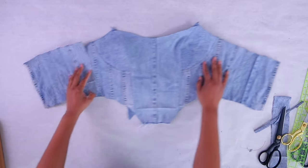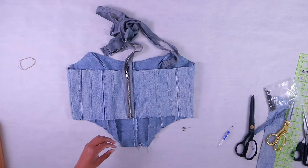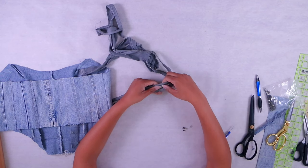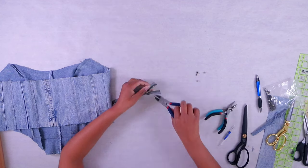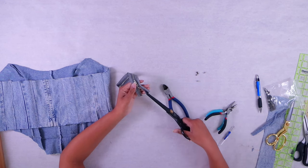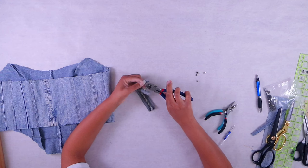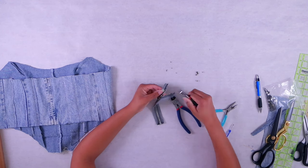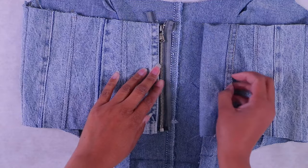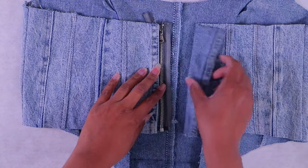Now we're going to attach it. I have a zipper here that I have shortened — if you saw my how-to-shorten-a-zipper tutorial, you'll know how to do this. This was from an old jacket that was longer and we made it shorter to exactly the length we need. The great thing about knowing how to shorten a zipper is you can customize it to any length you need, even if it's not a typical size. We're going to sew it into the garment — the tops are left a little long so I can fold that down and it'll look nice and neat. Just top stitch it in.